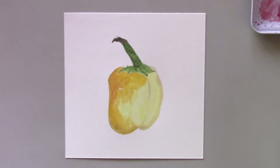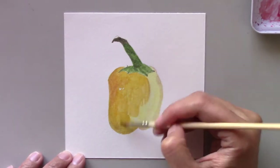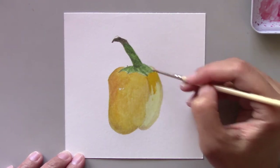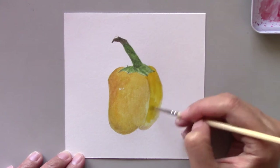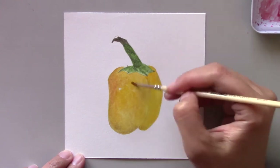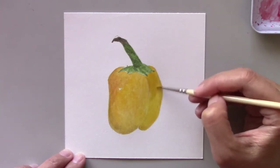Now that the stem is done, I've begun working on the pepper. I really like the way this pepper looks because it's such a simple composition, a single subject. I want to encourage you to do your own painting and if you still haven't done a painting of a pepper, I urge you to do that now.